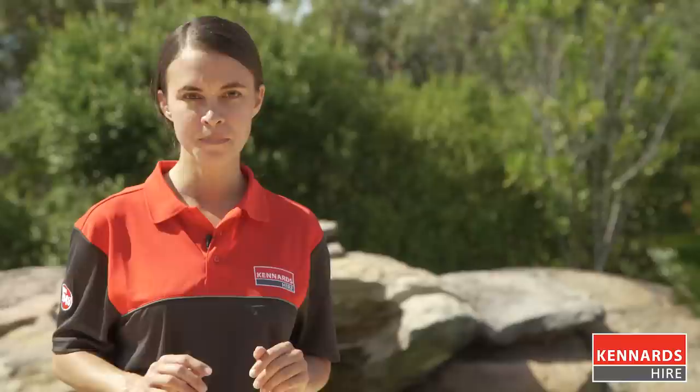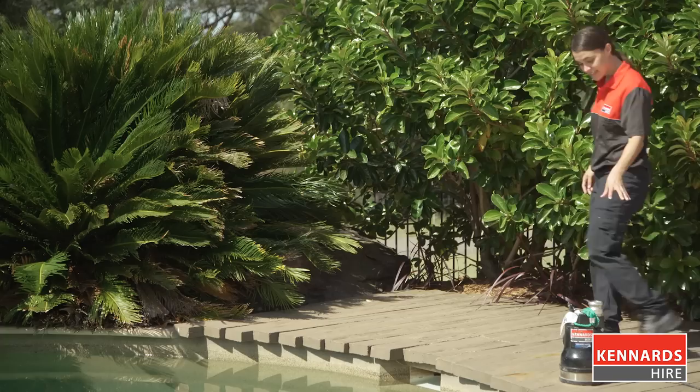You can also use this two-inch submersible pump. It's great for small areas of water and also pumps slightly faster than the puddle sucker. Just ask your Kennards Hire team which is best for your job.